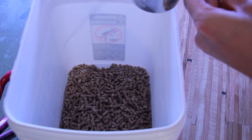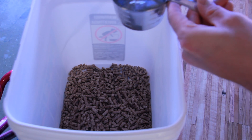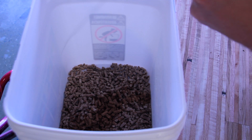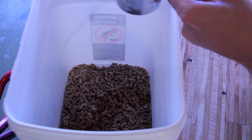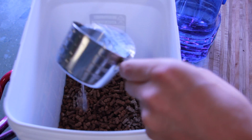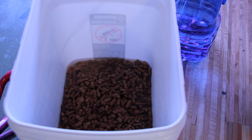I used five cups of pellets and six cups of water. You could use hot water and that might speed things up. I just use regular tap water, and I'm going to let this soak for about half an hour. I need to be able to hydrate the inside of the pellets so that they break up really easily.